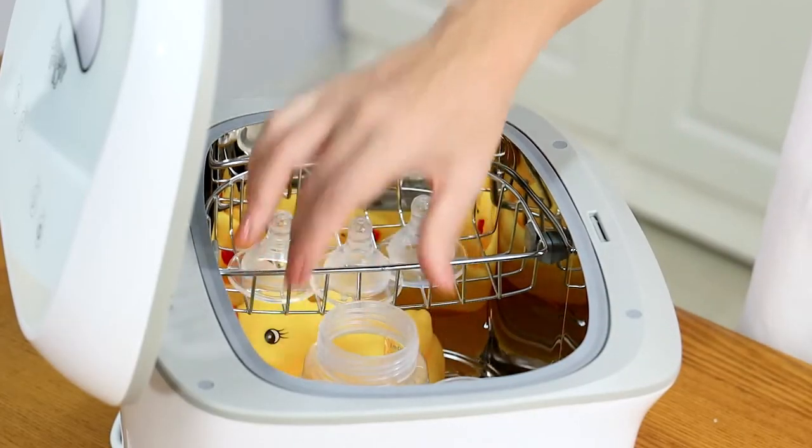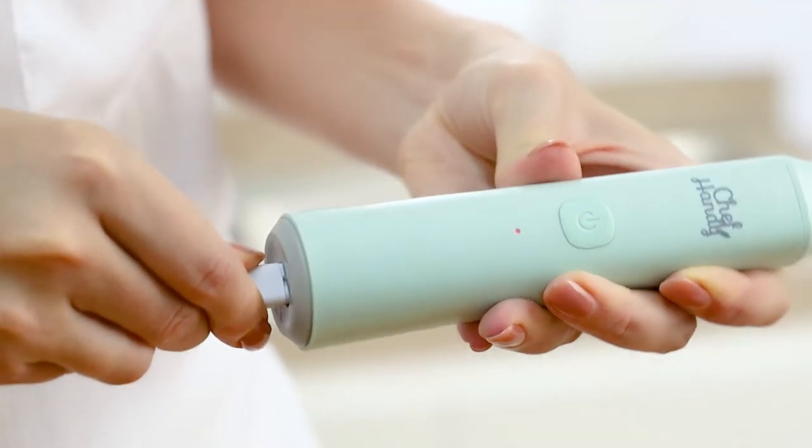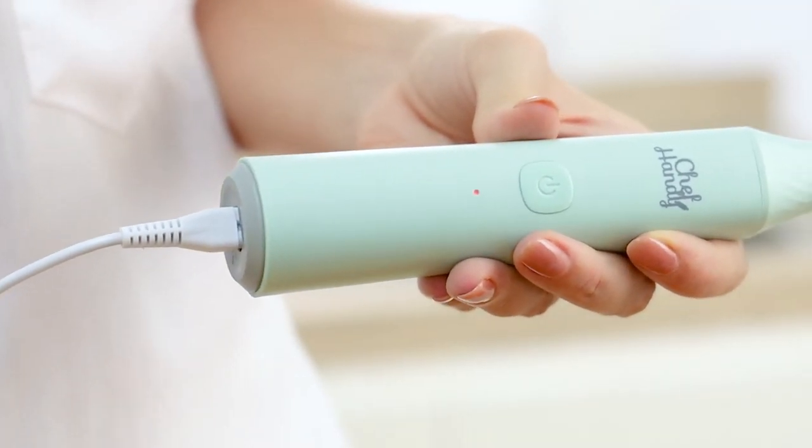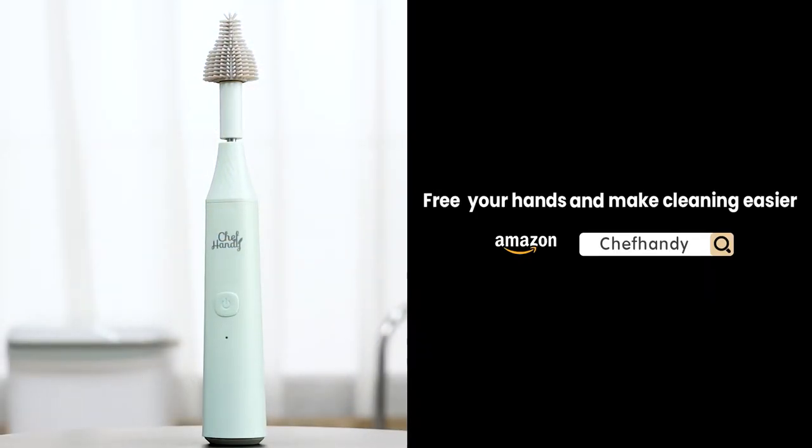Put the baby bottle into the Chef Handy UV Sterilizer after cleaning. Just search for Chef Handy to free your hands and make cleaning easier.